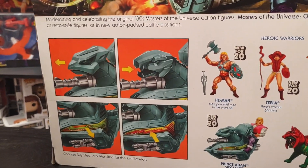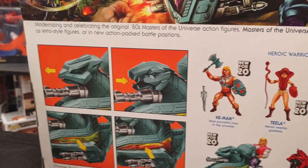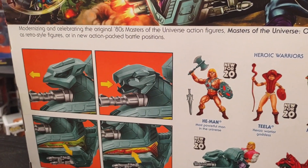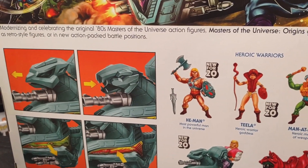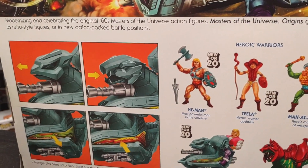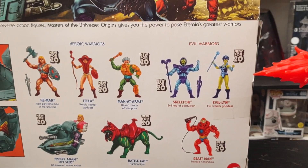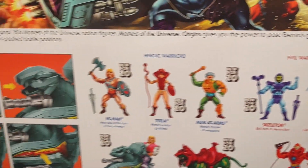There's also a feature call-out showing what you can do with the Skysled — you can switch heads to make it a good Skysled for the heroes or a bad Skysled for the evil warriors. And of course there's a cross-sell of all the figures in wave one.